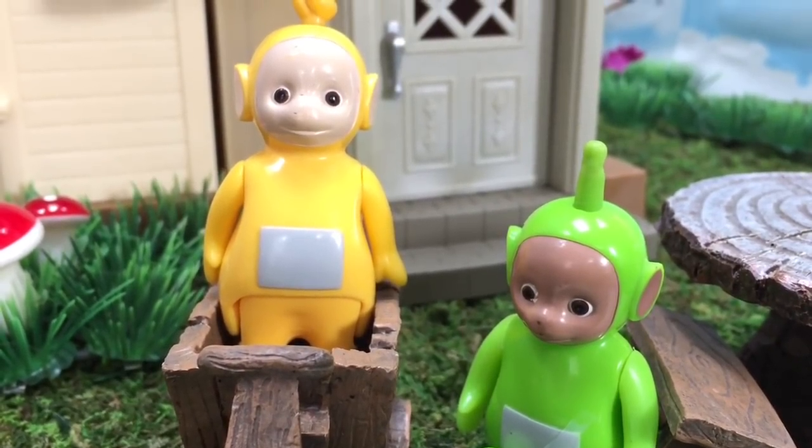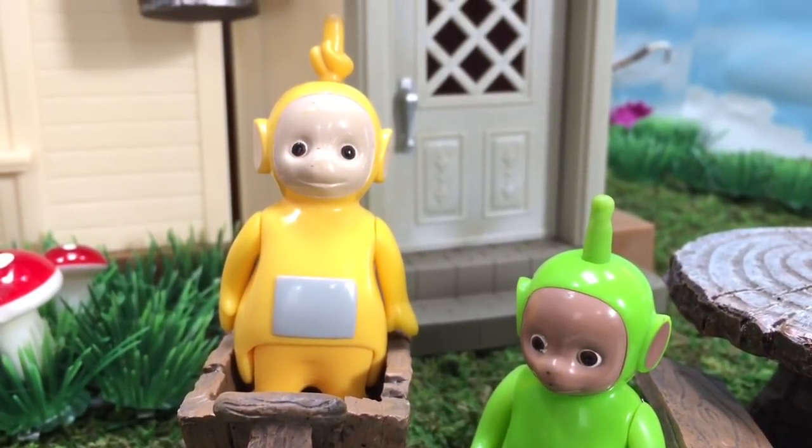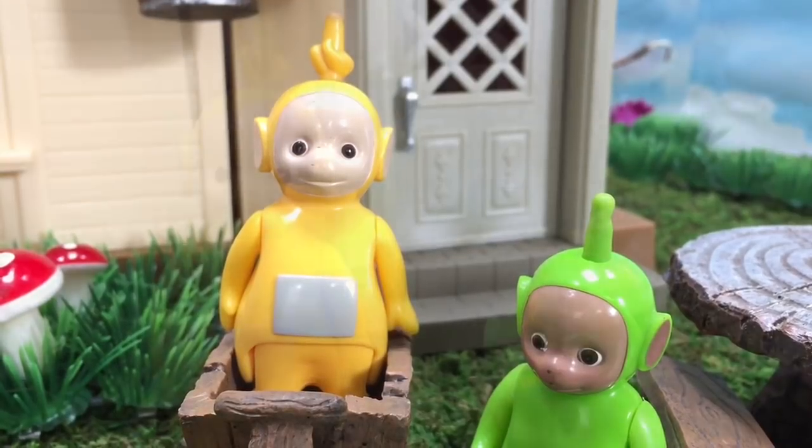Hello and welcome to Tiny Treasures. Today Lala and Dipsy are hanging out in the garden and they're going to go see if the chickens have laid any new eggs.